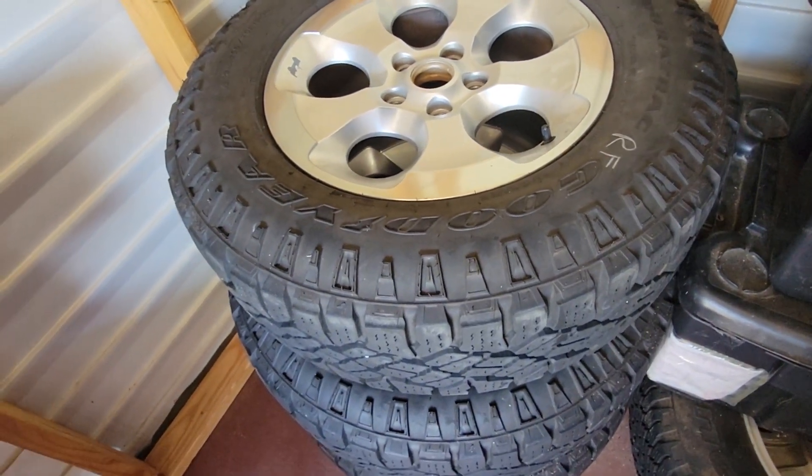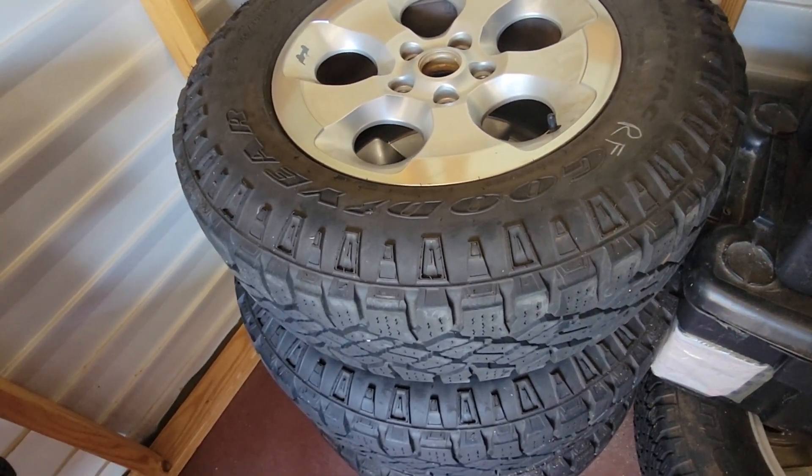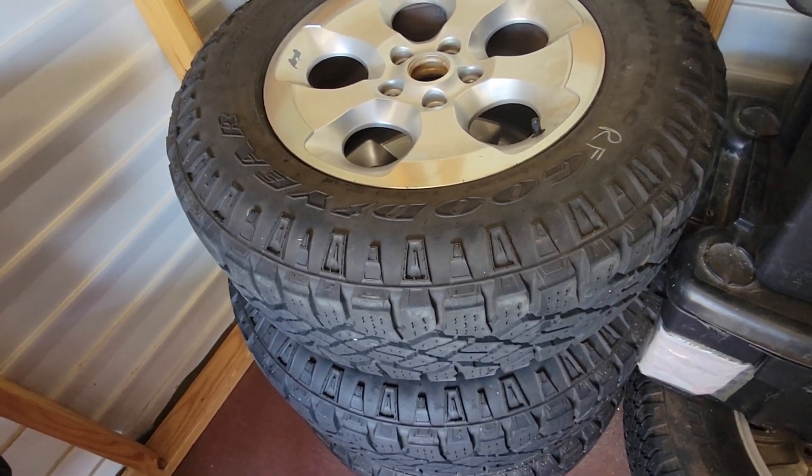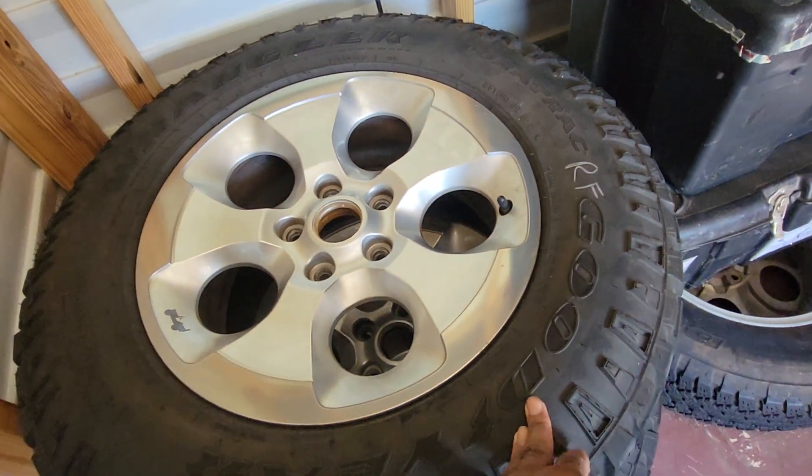I had these on my Jeep for maybe a couple of years, took them off, and got another set. I couldn't make myself just throw these away because there's some life left in them — I hate wasting stuff.